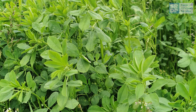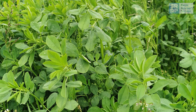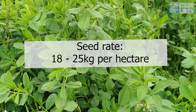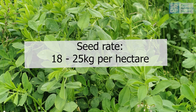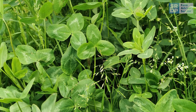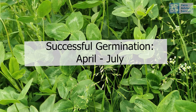Seeds of lucerne are small. It is best to direct drill the seeds at a depth of 20 millimetres. For a monoculture, lucerne can be sown at a seed rate of between 18 and 25 kilos per hectare, with successful germination occurring when seeds are sown from April through to July.